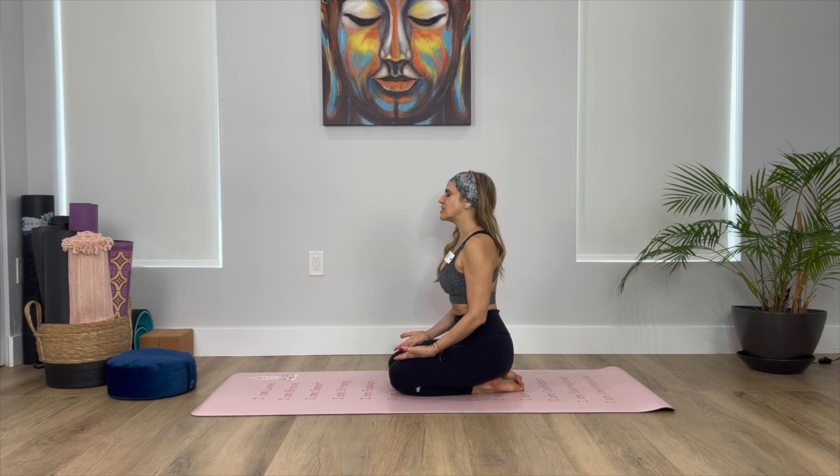Start taking long inhales through the nose and a long, steady exhale through the nose. Taking the tip of the tongue to the bridge of the mouth or behind your teeth, start simulating the sound of the ocean with your breath. Take a moment here to scan the body from head to toe, releasing any tension where the body feels tight, allowing the energy and the breath to flow through your whole body.